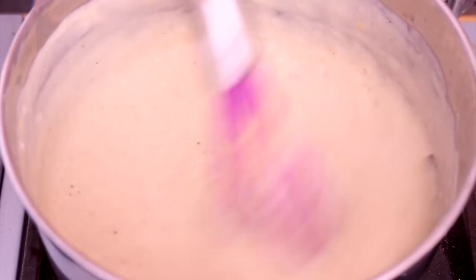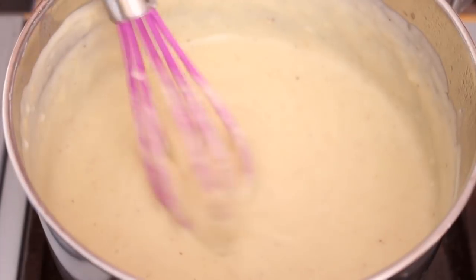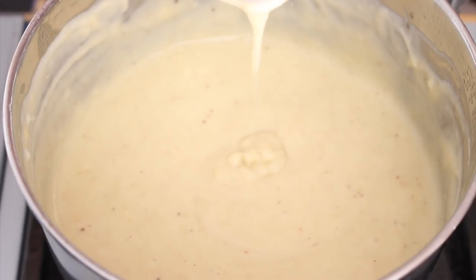The important thing here is to cook the flour through so it doesn't taste like that dry, paste-like taste. My white sauce here is totally cooked through, so now we're going to turn it off, set it aside, and put everything together because the vegetables are ready.